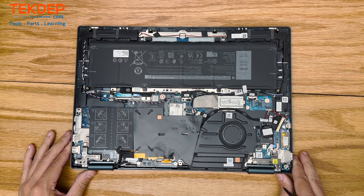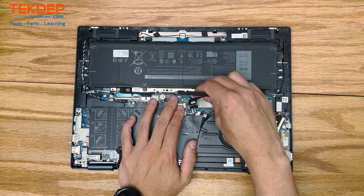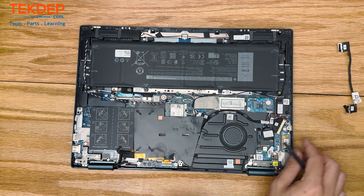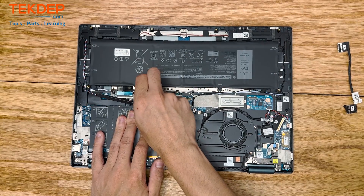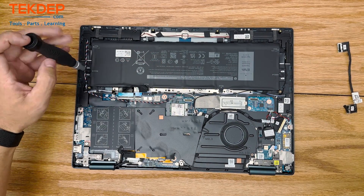Now that we have the bottom case off, we're going to go ahead and first disconnect this battery cable here. I always do this just to make sure you don't damage the battery or your device — it's just safer this way. After we get that battery disconnected, we're going to use that same Phillips screwdriver and remove the six screws that are holding in the battery.